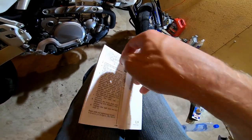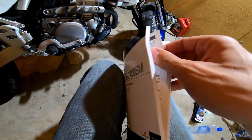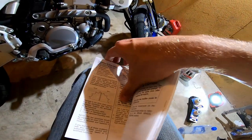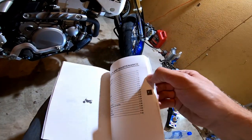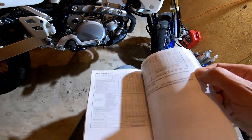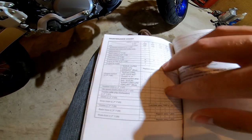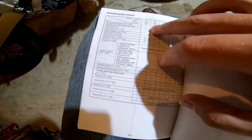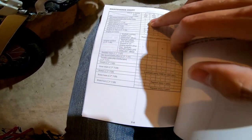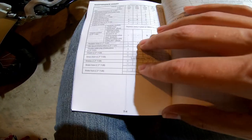I'm going to try to make this video as short as I can because I have a bad habit of making my videos far too long. In section 7, page 7-4 contains the chart with all the information we're looking for. The first column covers the 600-mile marker maintenance items.